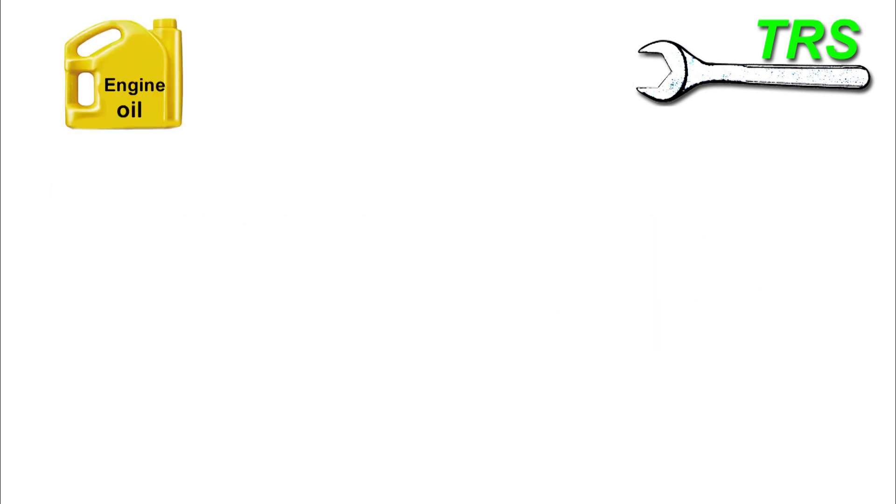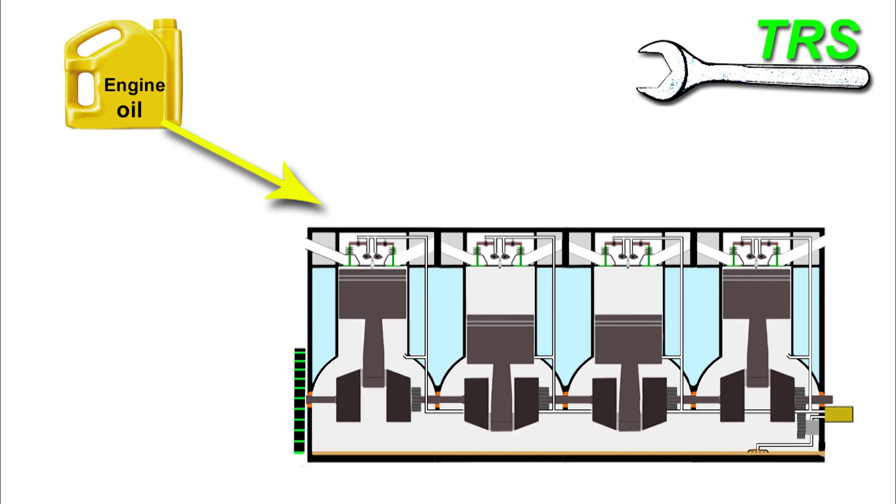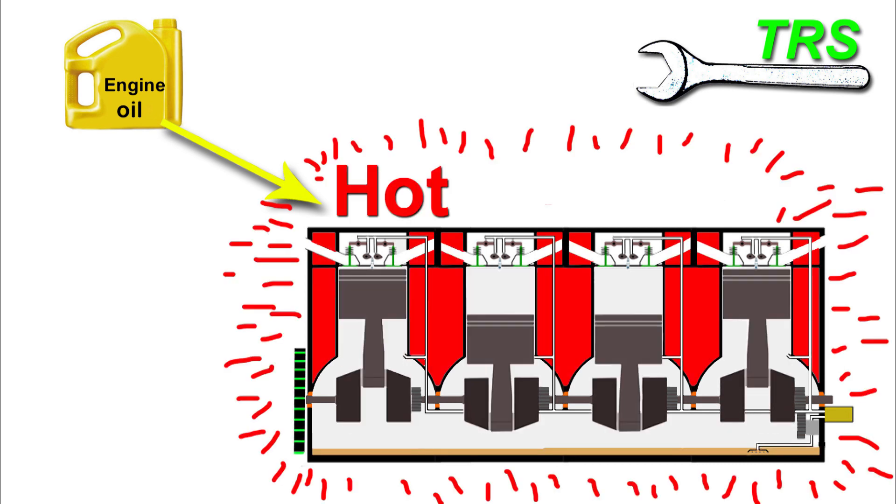Hello, welcome to The Repair Specialist. I'm making this video in response to a few requests asking if cold engine oil can be put into a hot engine.